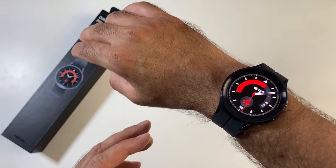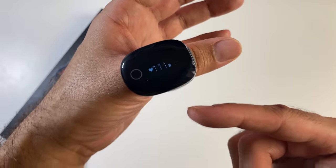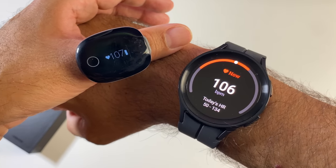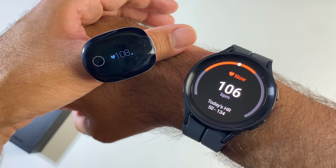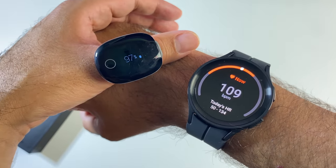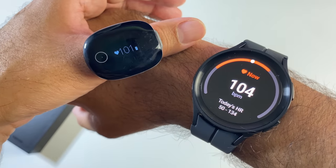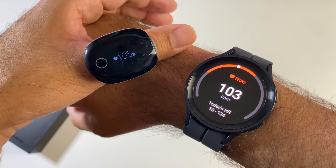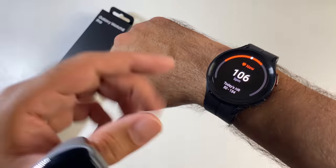Now it's time to test the health sensors using a medical-grade heart rate and SpO2 O2 ring for comparison. Opening up the heart rate sensor — I just jumped off the treadmill so my heart rate is a bit high. Comparing both devices: the watch shows 107 and the O2 ring shows 106; then 109 and 109. As my heart rate calms down: 101 and 102, then 103 and 105. Really nice, accurate heart rate sensor.